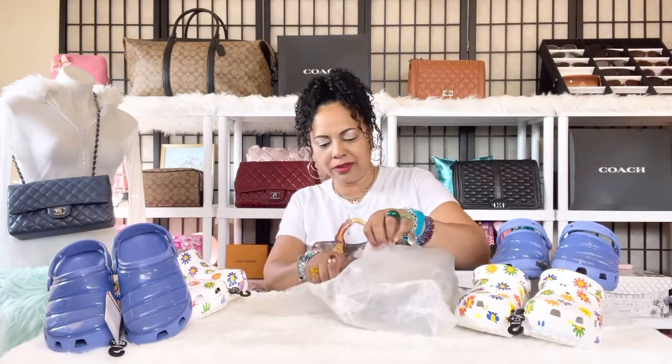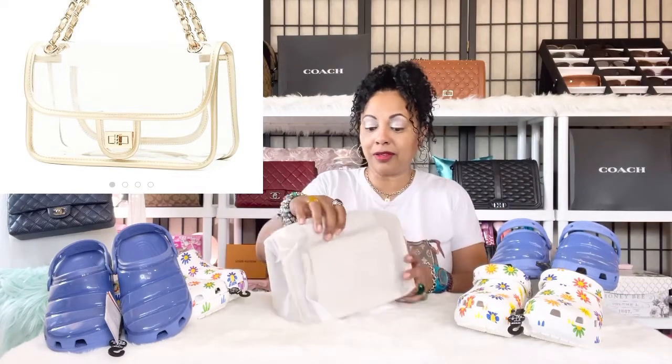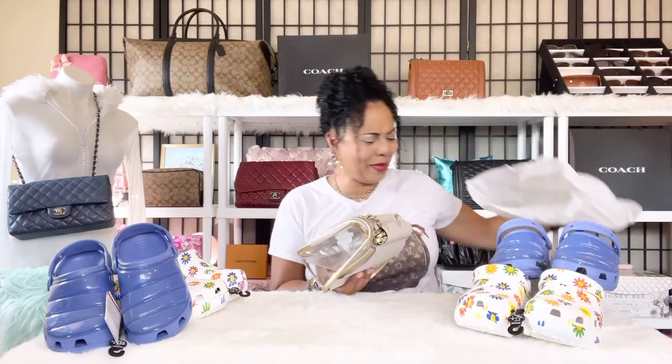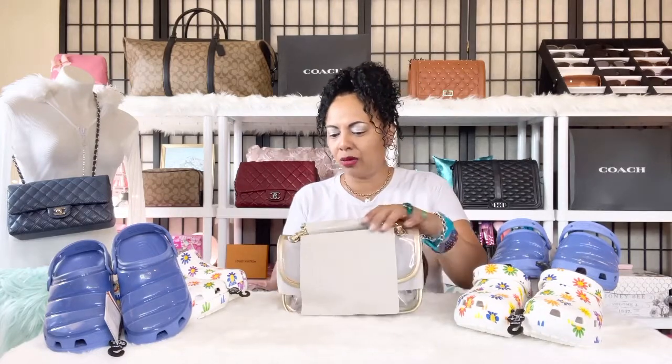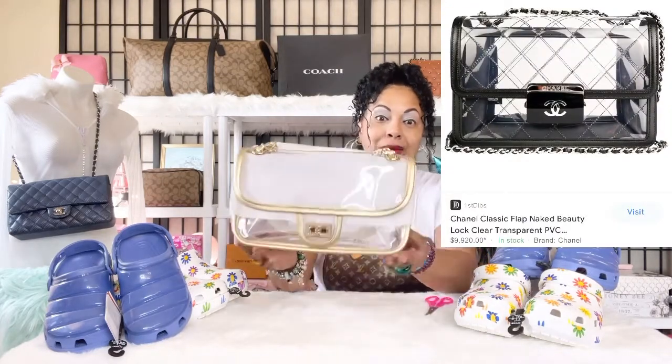I'm going to open this baby up — this color is going to be so cute. This is how she came. They have her wrapped pretty good in a clear dust bag. Oh, she's so pretty and gorgeous! This is my lovely bag right here. The Chanel version of this bag costs a lot of money, but to enjoy this beautiful gold — I'd call it a pewter gold — it just looks like a beautiful painted-on gold color.